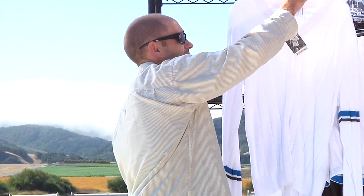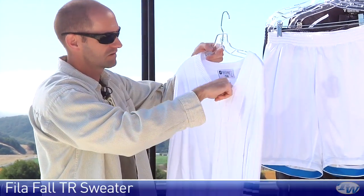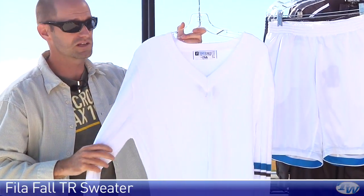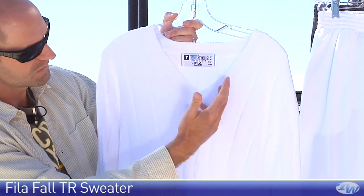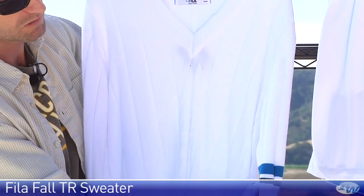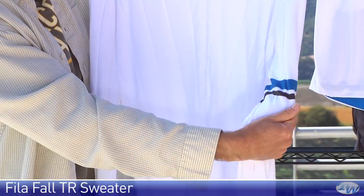And I absolutely love this v-neck sweater. This is just a really classic tennis look, with a nice drop on the v-neck, cable knit, and contrasting on the sleeve.